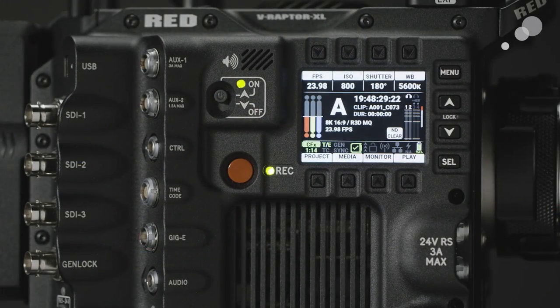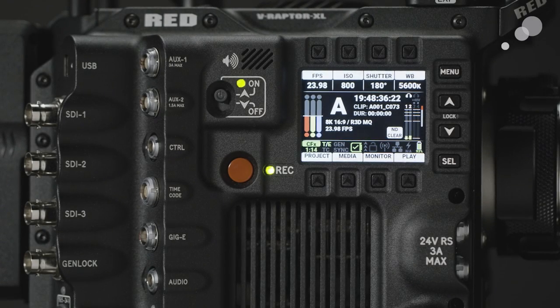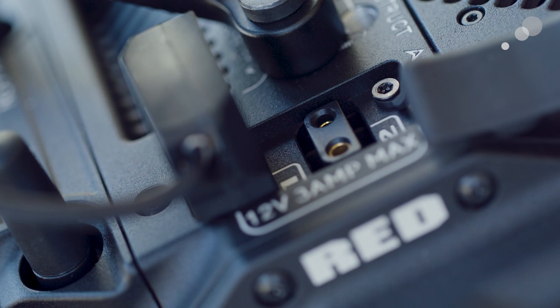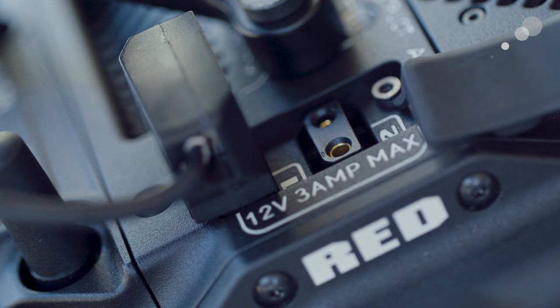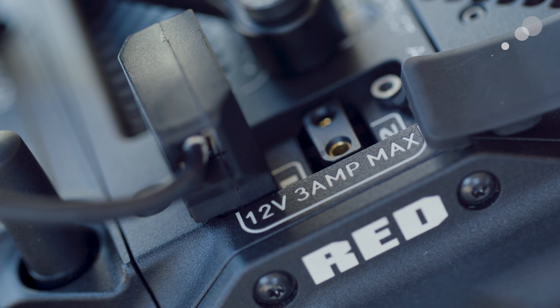On the side of the camera are power output aux one and aux two. These two-pin connectors have maximum outputs of three amps and one and a half amps respectively, and they are isolated and fused. At the back top of the camera are two PTEP connectors that supply 12 volts of power with a maximum of three amps. The ports are protected by a sealed cover and a circuit breaker that automatically resets.